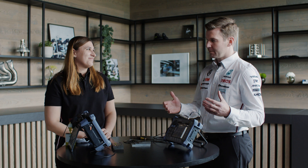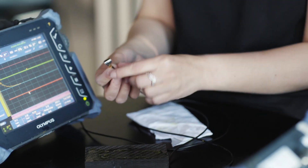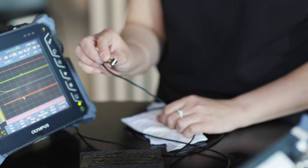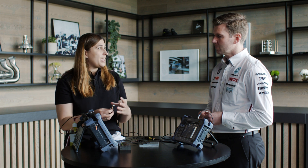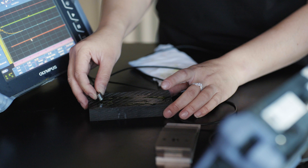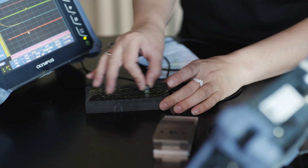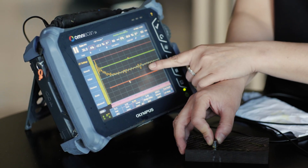Not all of the components on the car are metallic. The vast majority of the car is made from carbon fibre, and for that we use ultrasound. This is an ultrasonic testing set. It contains a probe with a piezoelectric crystal that expands and shrinks, creating high frequency ultrasound waves. If there's a disturbance between the back wall of the part, something's in there, so we can easily check whether the set is working correctly by finding the flaws.